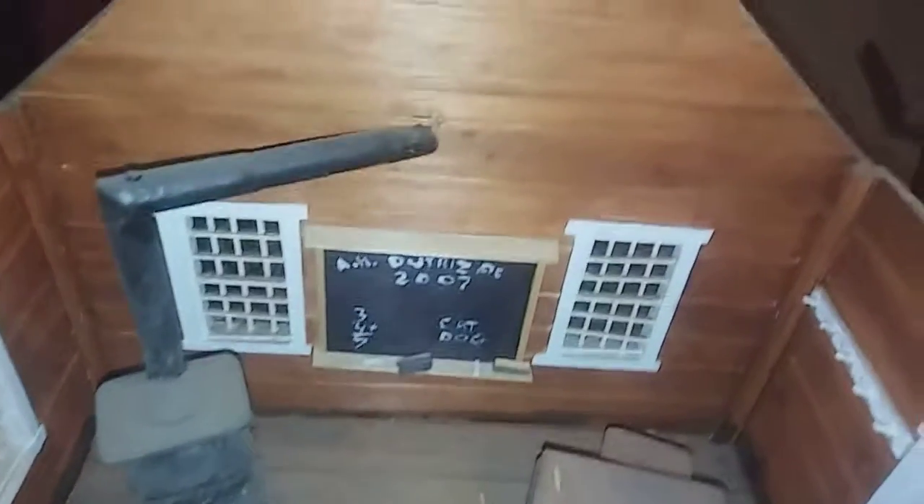Back in the day, if you made the teacher mad, you'd get your hand smacked on the knuckles with that switch. Boy, have times changed.